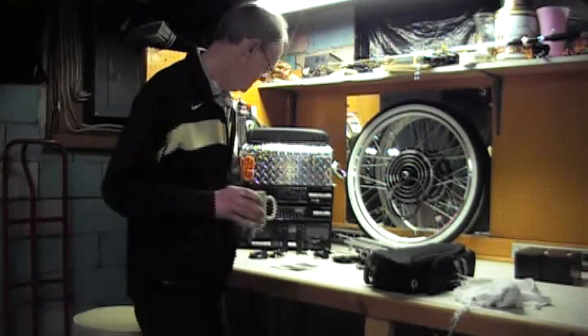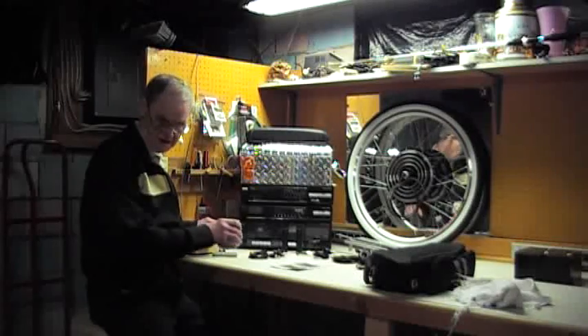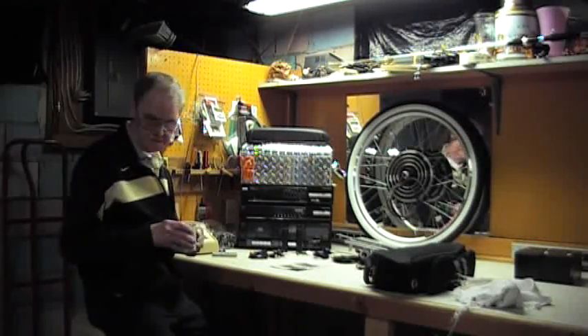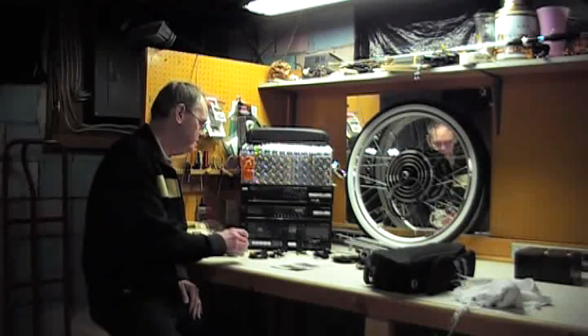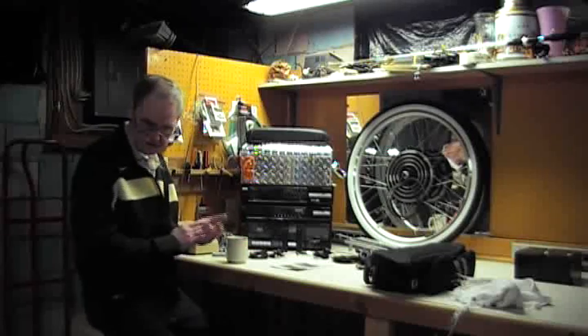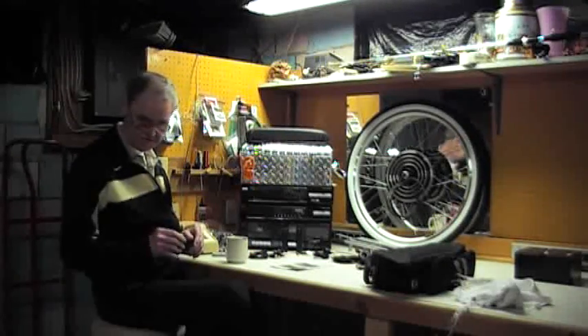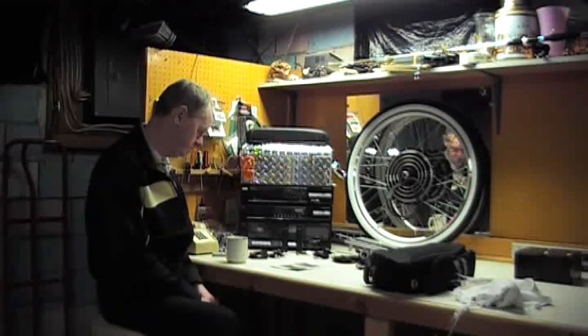Hi, my name is Robert. I'm here in a little small town in New England called Mexico, Maine. The reason I'm doing this video is I want to supplement the web page that I made up. I'm an e-bike virgin, because this is the first time for me. It was a good winter project to pursue, so I started collecting parts.